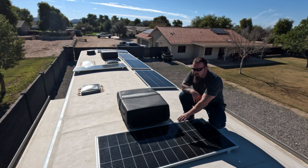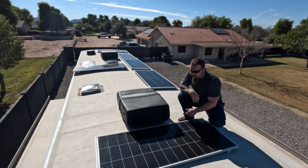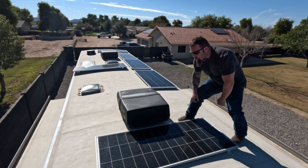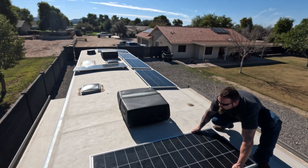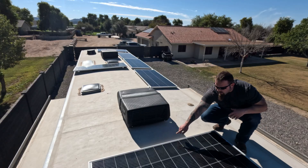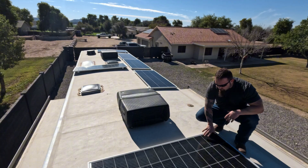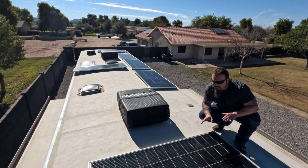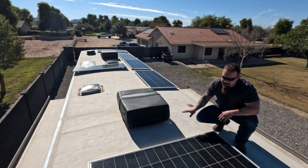Anytime you shade a panel, you will dramatically reduce the amount of performance you're getting out of that panel. It's imperative when you place your panels that you place them far enough away from any shade sources that you're not getting any shading on the cells. Covering even two or three of these square portions will dramatically reduce output to maybe 80 or 90%. So stay away from shading items.